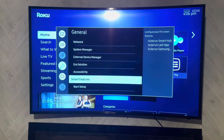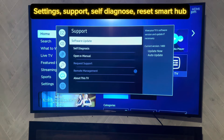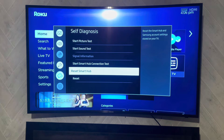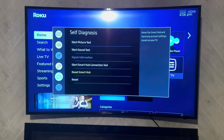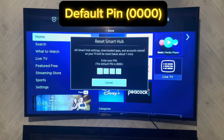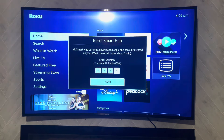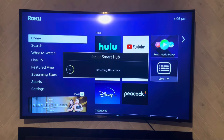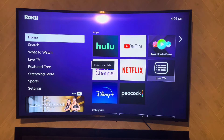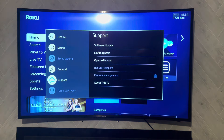If for some reason it doesn't let you turn it off, come back out, go to Support, then Self-Diagnose, and scroll down to Reset Smart Hub. It's going to ask you to put in your PIN, which is 0000 by default, and then it's going to reset all settings. Once the settings are reset, you can go back out to the main screen.